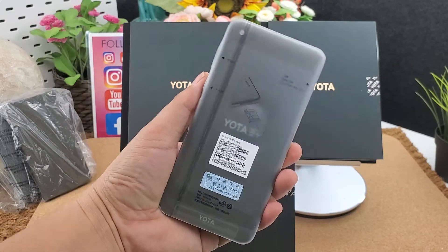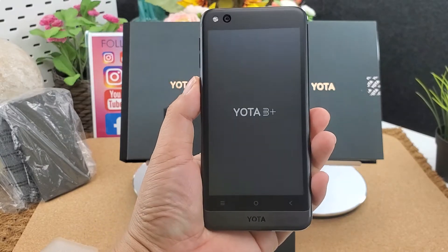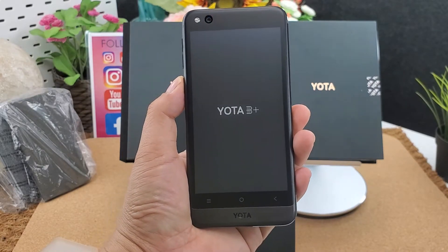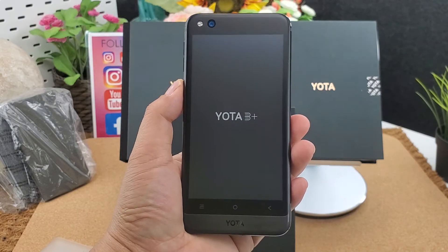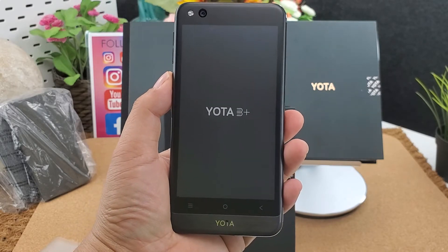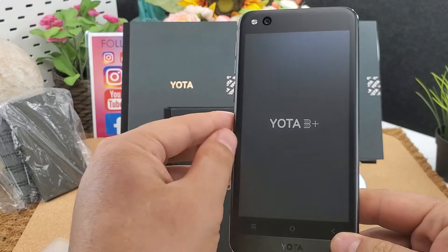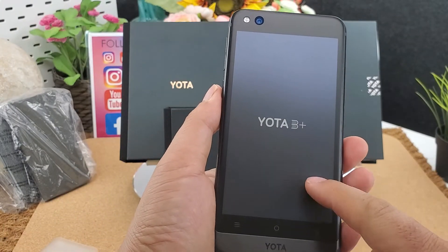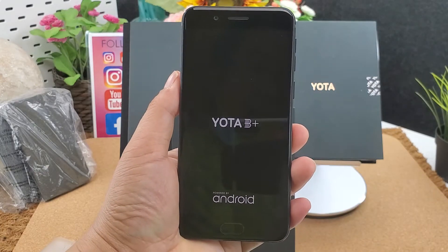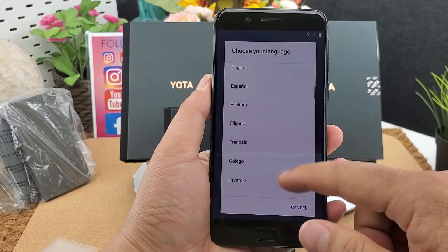Yota Free Plus. It is an amazing dual screen smartphone. This dual screen smartphone can protect your children and you. The e-ink display is great for ebook reading. The first screen shows the Yota Free Plus logo — it supports all language menus globally.